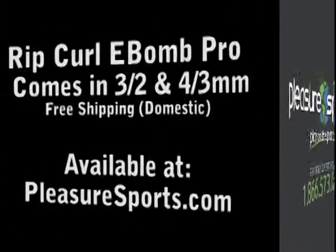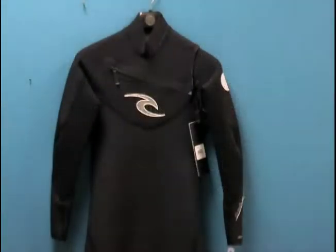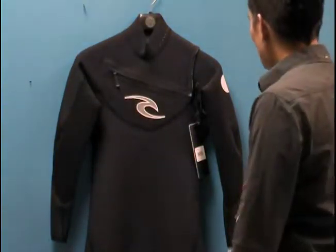Hi, welcome to Pleasure Sports. Today we're going to take a look at the E-Bomb Pro wetsuit. This actually comes in a 3-2 and a 4-3 millimeter. We're going to look at the 3-2 today, but know the 4-3 is identical in construction.